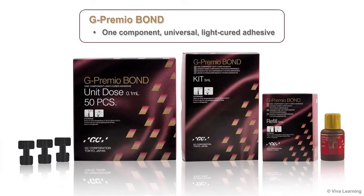GC America, a leading manufacturer of dental materials, is proud to bring you G-Premio Bond, a one-component universal light-cured adhesive.